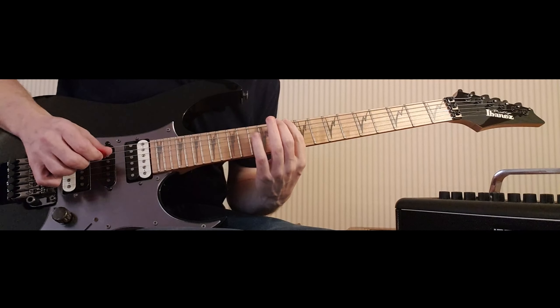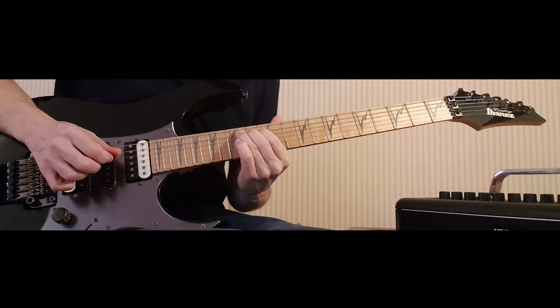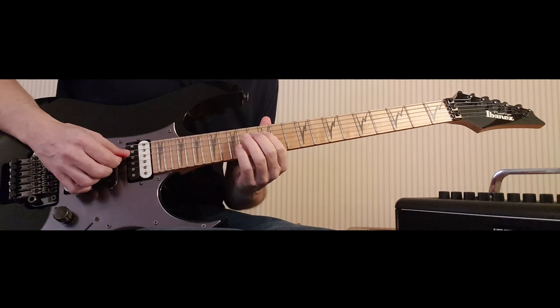So that's down, hammer, up, hammer, slide. Then I'm going to upstroke fret 12 with my first finger on the D, hammer to 14.